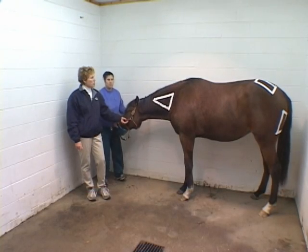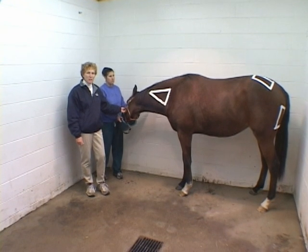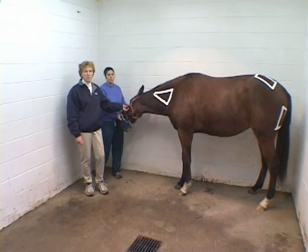We've put one-inch adhesive tape on this filly to demonstrate where anatomically you'd be placing an intramuscular injection. I want to go over the major sites and then discuss some of the pros and cons of each site with you.